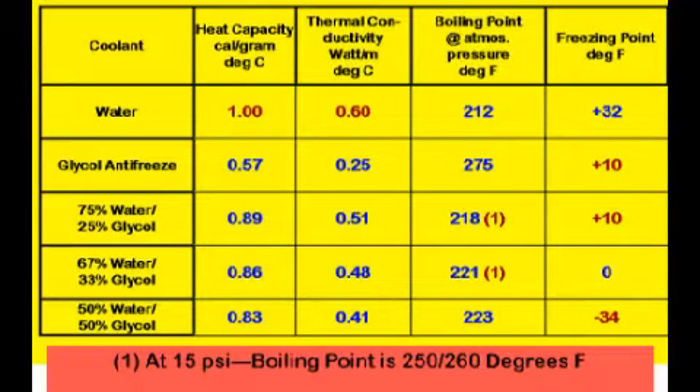This data helps make the decision on coolant type. Plain water has the highest heat capacity and conductivity. Why not just use plain water? Well, for one, it freezes. However, a 25–33% glycol mixture is sufficient to reduce freezing temperatures to plus 10 degrees — good enough for a garage car in the south. Note the boiling point with a 25% mixture is almost the same as a 50-50 mixture. With a 15 psi pressure cap, it will not boil until it reaches 250 degrees. Note the freezing point of pure antifreeze is the same as a 25% mixture — it needs to be mixed with water to lower that temperature.